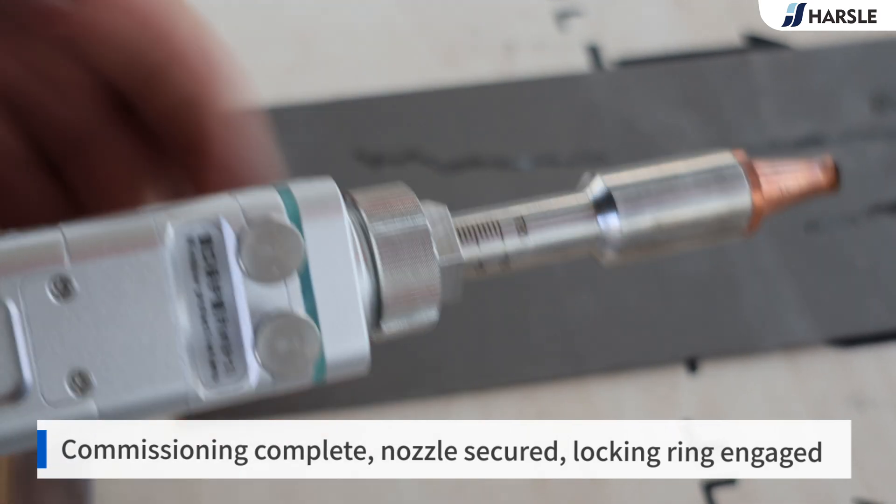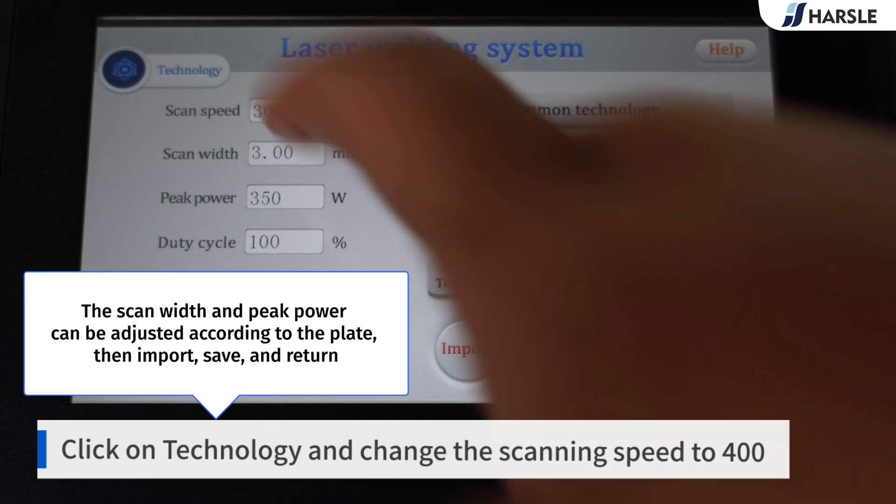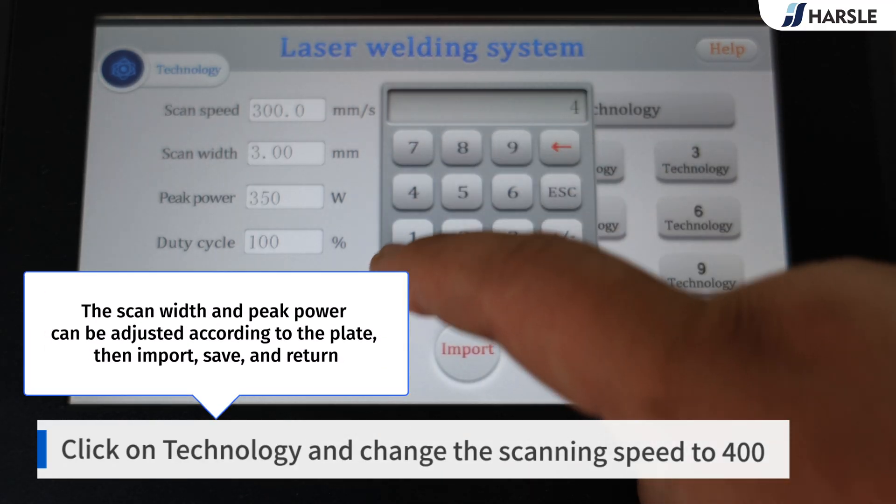Ensure the nozzle is secured and the locking ring is engaged. The scan width and peak power can be adjusted according to the plate thickness. Then import, save, and return.